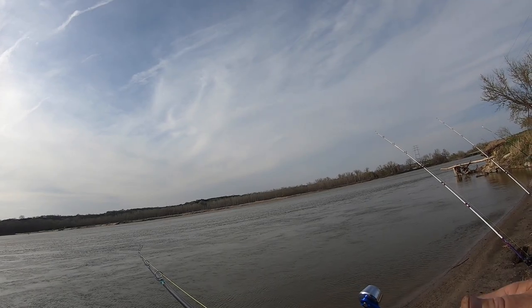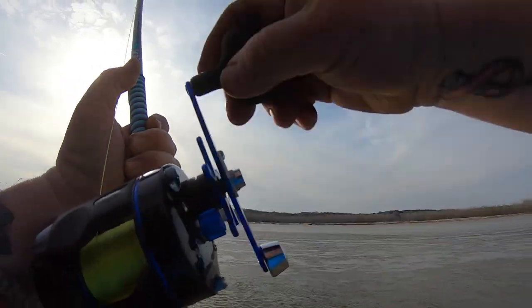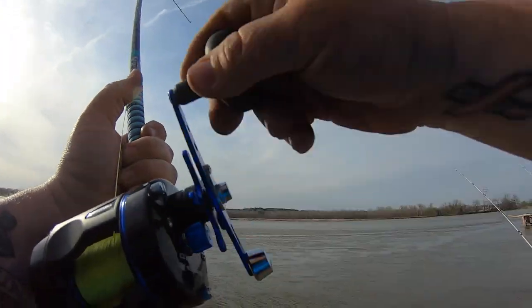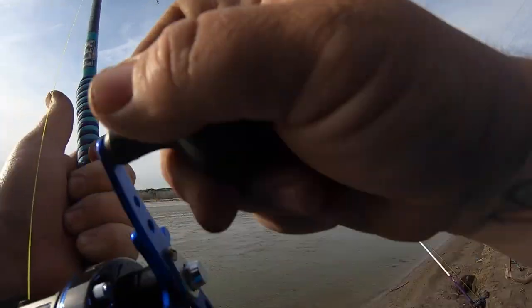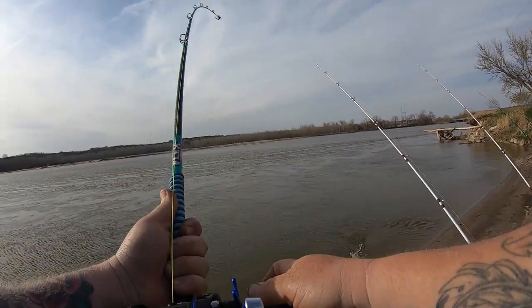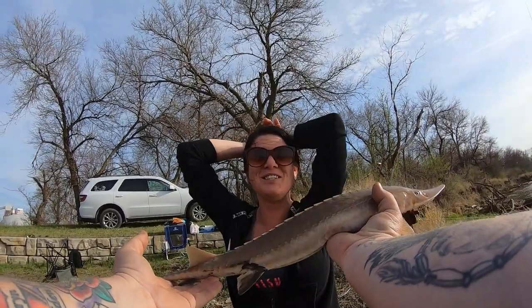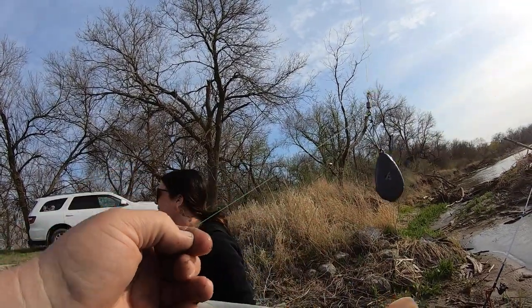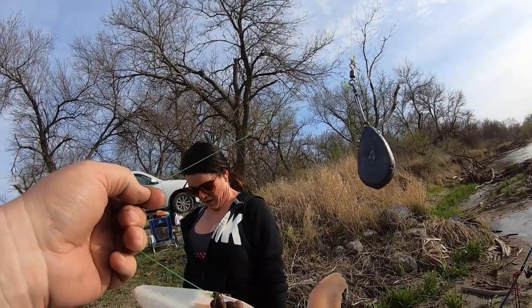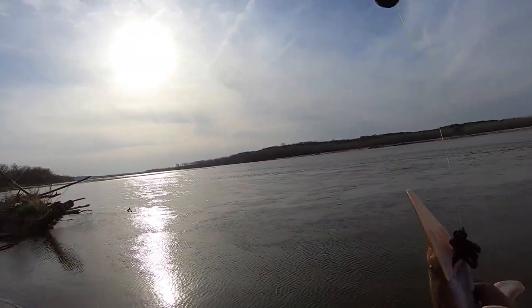Of course it stopped as soon as you grabbed the rod. It's a sturgeon! There are fish in this lake. How tiny is it? It's a sturgeon — you got what we're after. Good little sturgeon, exactly what we're after. And this is what we're using, just balls of Nightcrawlers. We'll get him off in a second.